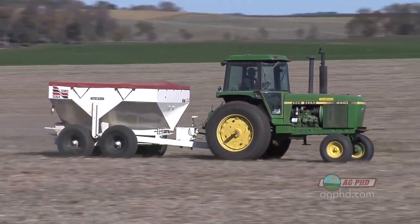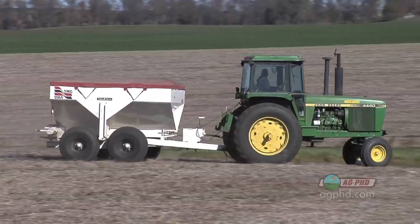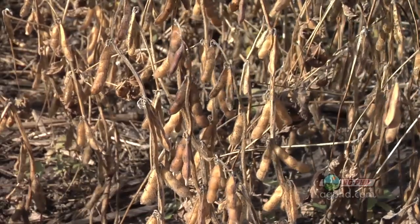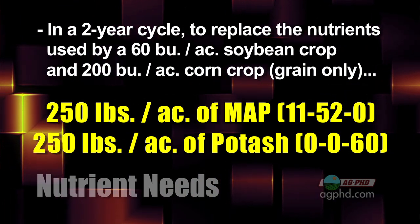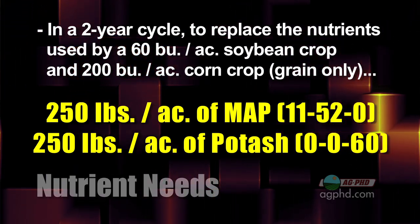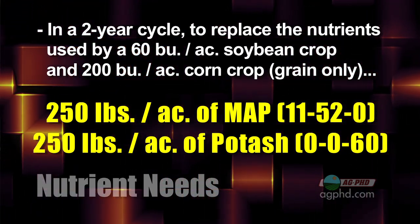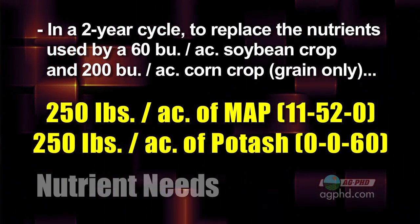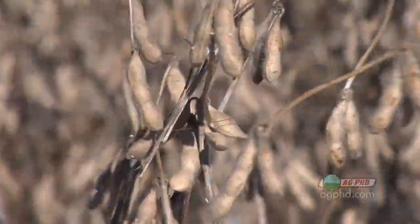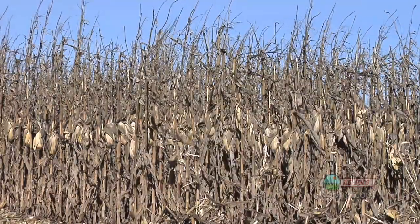When you look at a two-year program, this is where it gets interesting. A lot of farmers will say they're putting out two years' worth of fertility ahead of their corn and getting great corn yields, but their beans are suffering. When you add up the numbers, what a two-year program used to be is now just a one-year program to raise the kind of corn yields we're raising. On our farm, getting 200 bushel corn and 60 bushel soybeans, in a two-year cycle we need about 250 pounds of MAP and about 250 pounds of potash just to replace grain-only removal — twice the amount as 30 bushel beans and 100 bushel corn from 15–20 years ago.